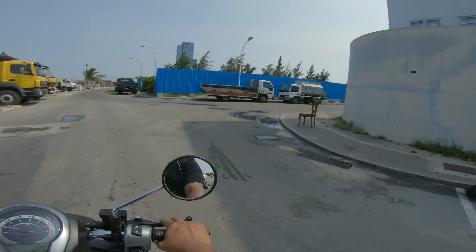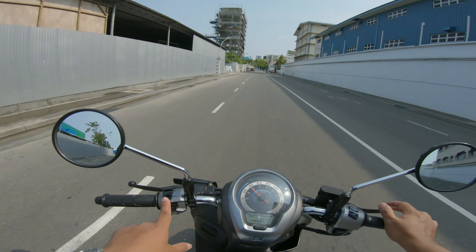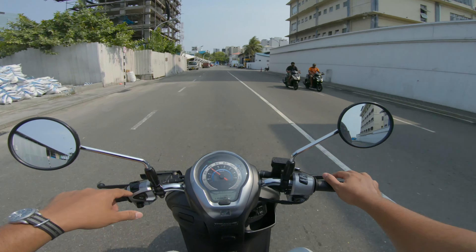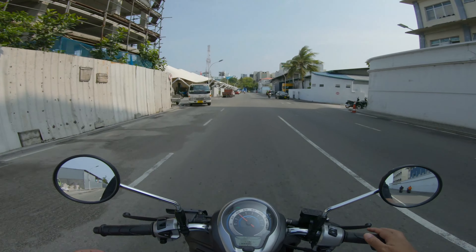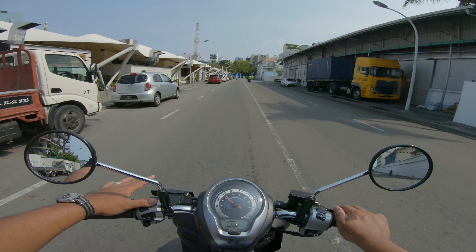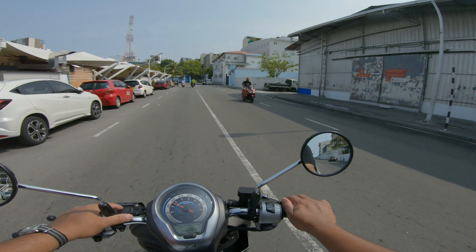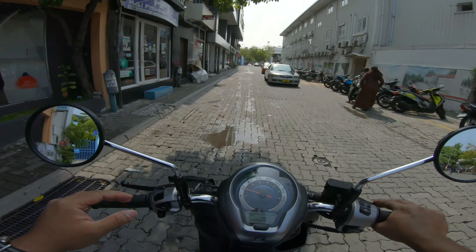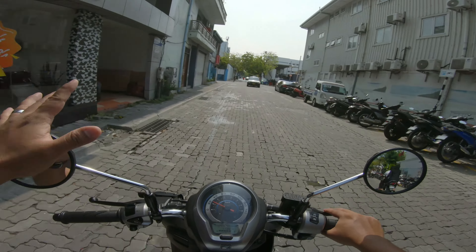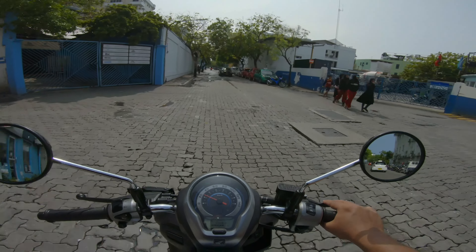That said, I still do use the high beam a lot when I'm riding. As I mentioned in the previous video, my thumb shares another control — the high beam — and I use it a lot every day. Here's how I use the high beam: to communicate to those in front of me when I want to claim my right of way.